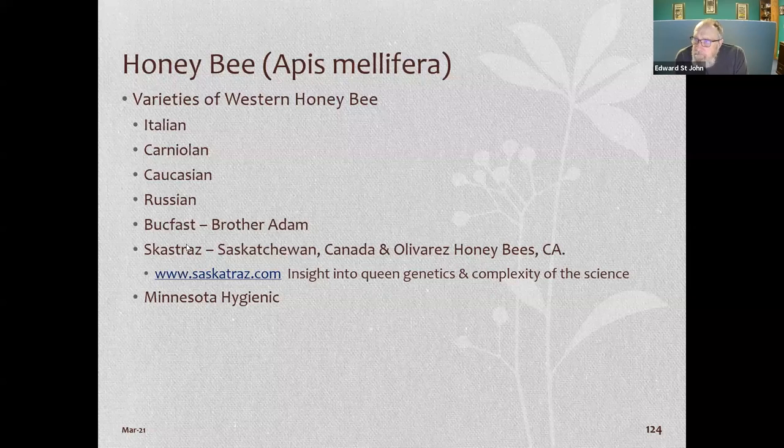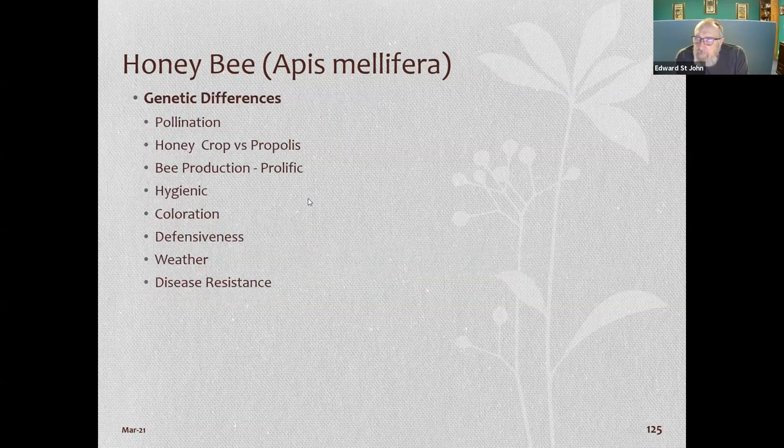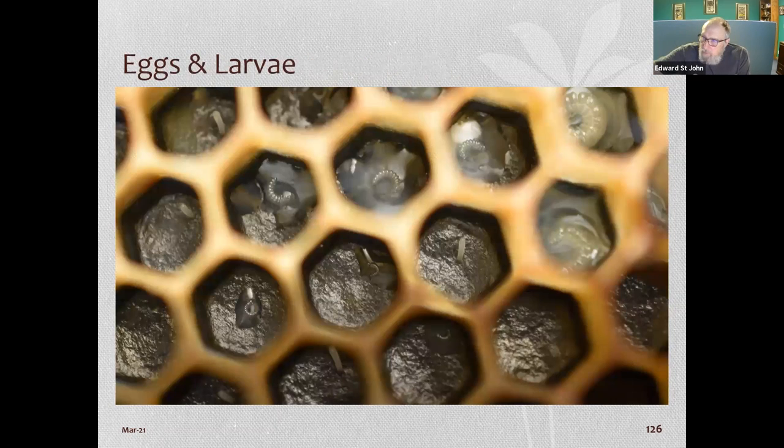There are different types of what they breed the queens for, and we're getting really good pictures of what you need to look for when you do an inspection. An egg standing straight up means the queen has visited that cell within the last day and laid an egg.